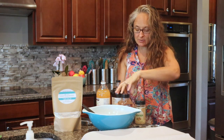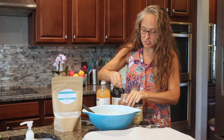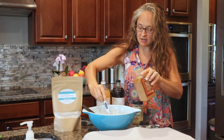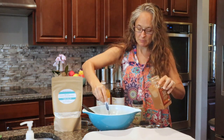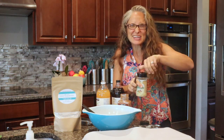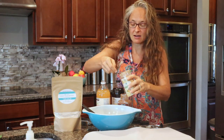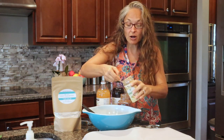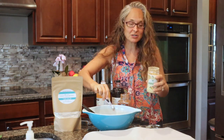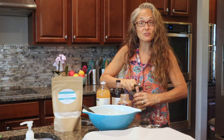Then we're going to add our cinnamon — two teaspoons, though I kind of use a little bit extra. I'm not one for measuring! And then you're also going to do two teaspoons of ground ginger. You could also do a mixture — I always like to do ground ginger and fresh ginger as well.